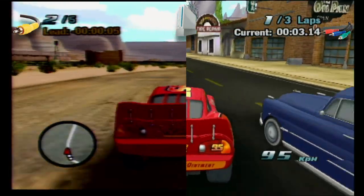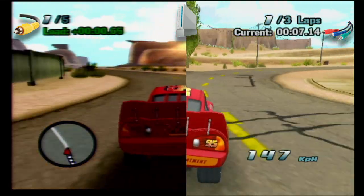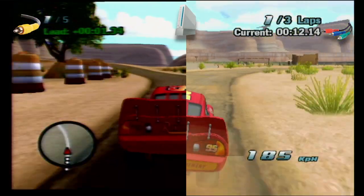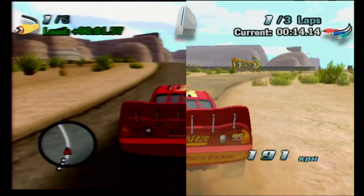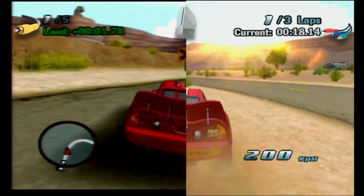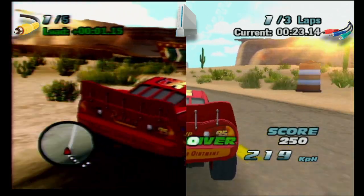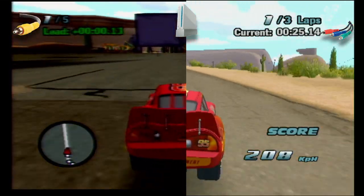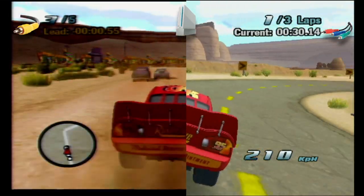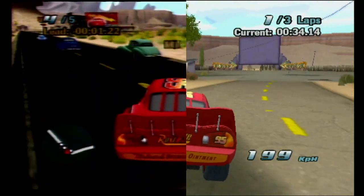The game runs buttery smooth. You can see some frame tearing — the frame splits in two — but that's just the PC recorder, not the upscaler. It's not visible if you play on a TV.